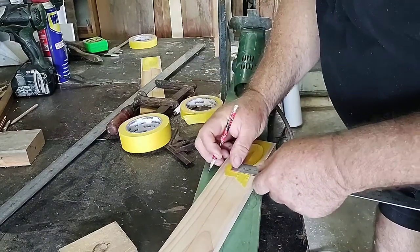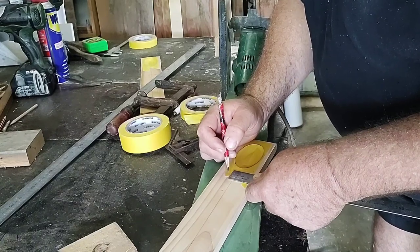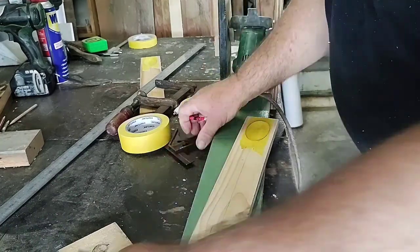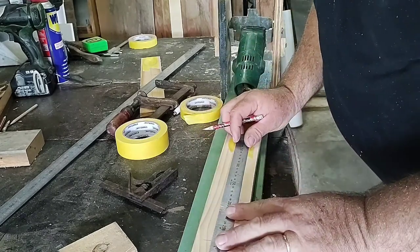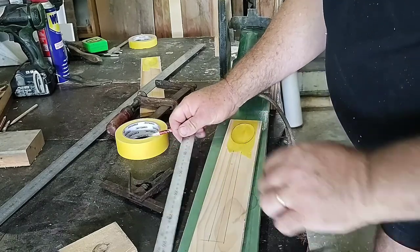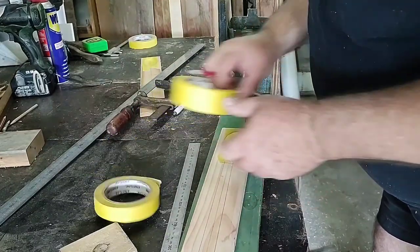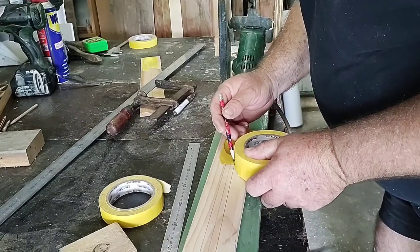Then I mark out the handle. In this case I want it to taper — narrow at the bowl end and wider at the handle end. I mark it out and then mark my taper. Here you'll see me using a roll of tape to mark the inside radius that transitions from the handle to the bowl. The tape was the right size and it looked neat, so I used it to mark it out.